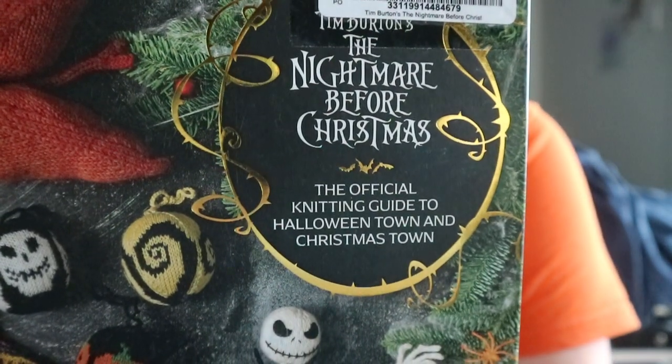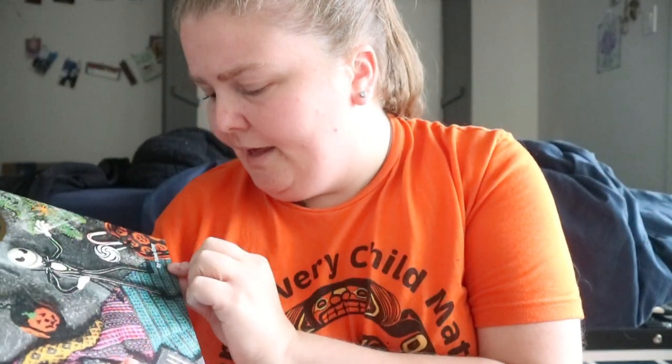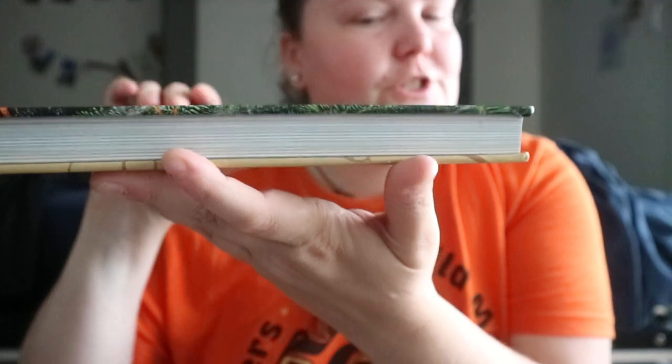Tim Burton's The Nightmare Before Christmas: the official knitting guide to Halloween Town and Christmas Town, by Tanis Gray. It is a chunker. I'm not a knitter, so this is coming from that perspective.